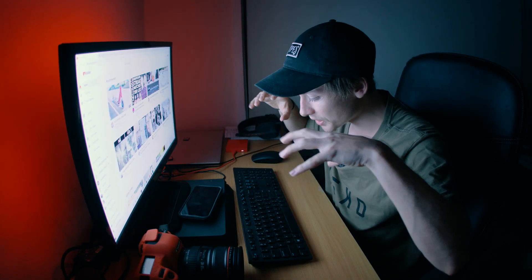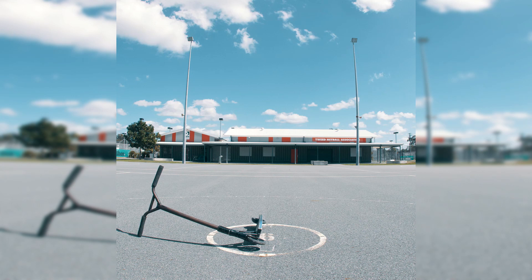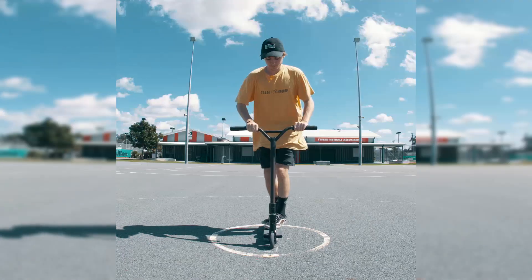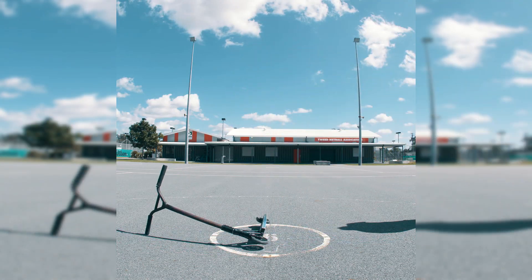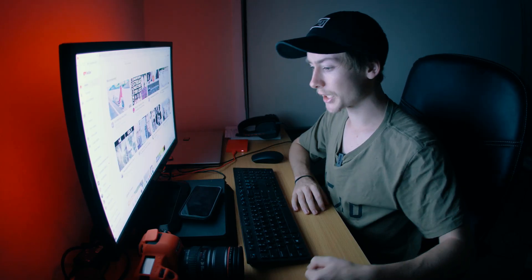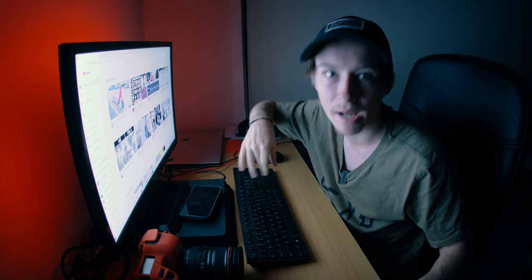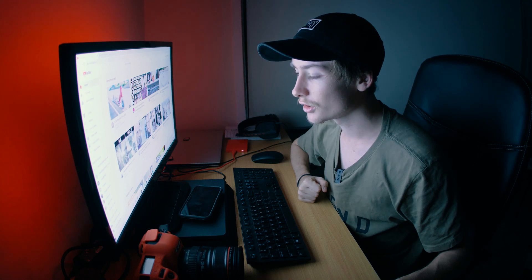The video we are going to create today is this one right here. Now I know what you're thinking — Sean, I don't have that many cameras. I don't have 40 cameras I can set up in a circle around me. Well, fear not, because you only need one.